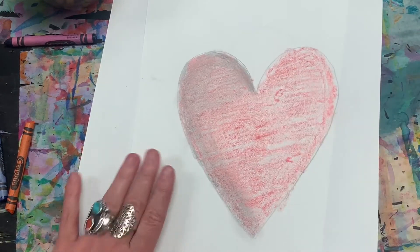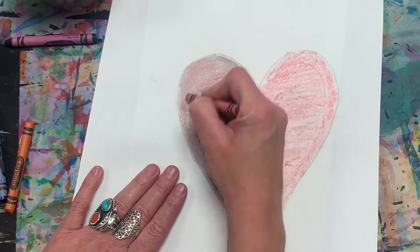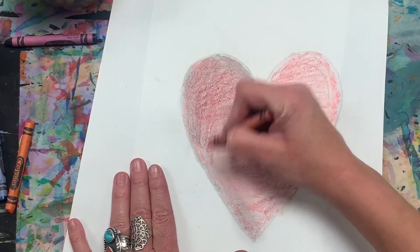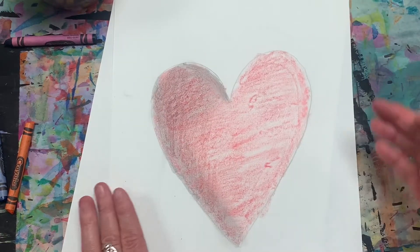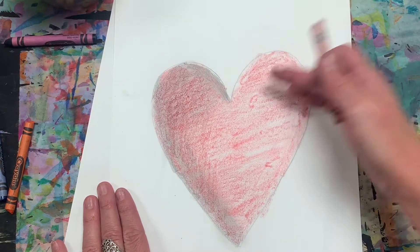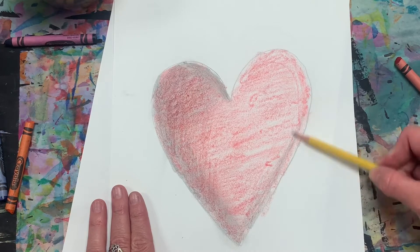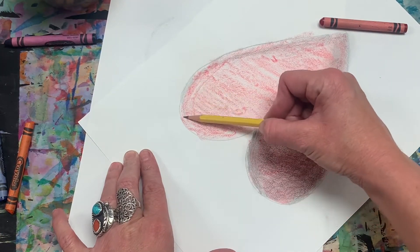You can always go back and put another layer of crayon on top to make some areas a lot darker. Try to leave one side a little bit lighter so it looks like there's light hitting it. I'm going to leave this area here as my light part, then continue with my pencil and do a little bit around the edge.